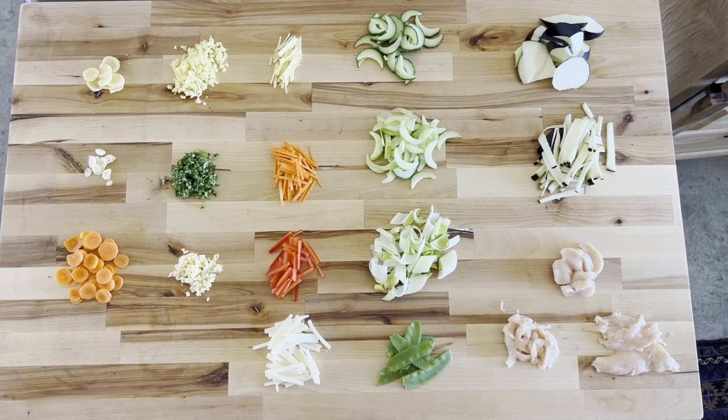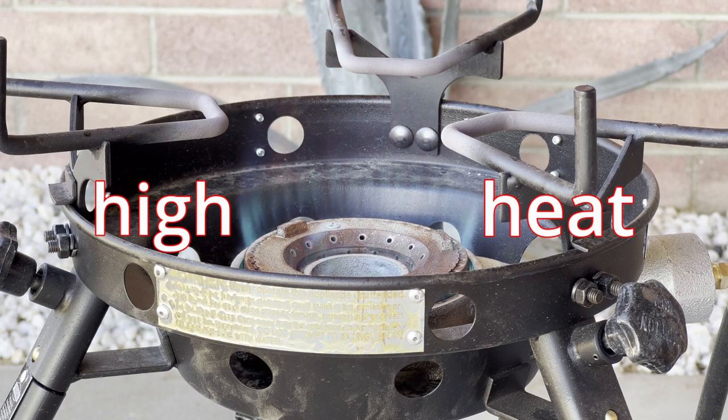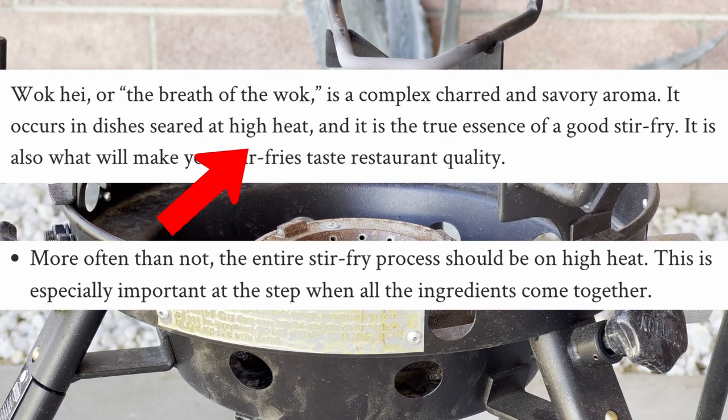Now that we know how to prep our ingredients, we can tackle our second technique, which is cooking on a high heat. Stir fries come to life at really high heats, and you've probably seen a lot of recipes that say add some oil into a scorching hot wok, or a ripping hot wok, or screaming crazy hot wok.